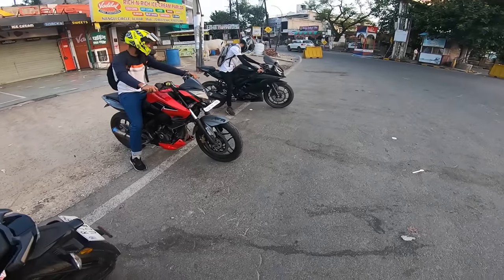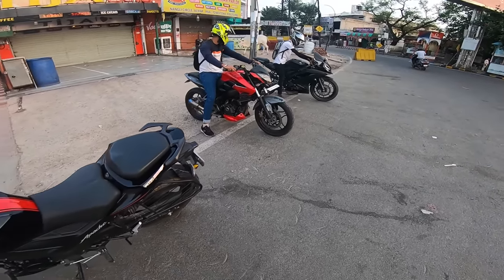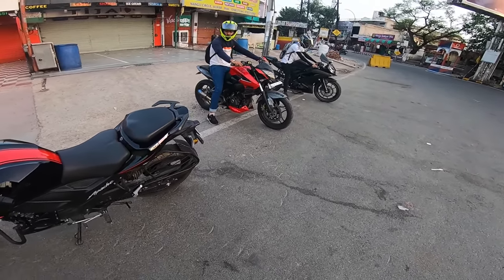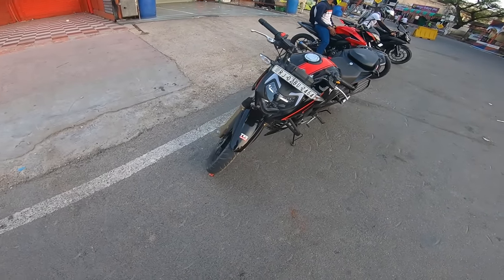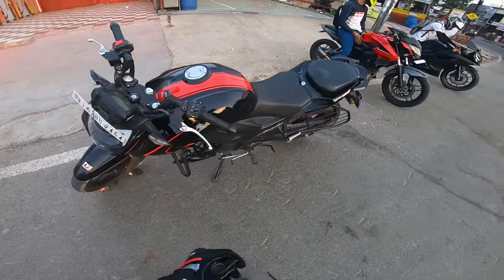Hey guys, welcome back to my YouTube channel. So now we are running on the Ride RN5 V3 and my NS200, and today I am going to ride the Apache 200 4V. So let's go.